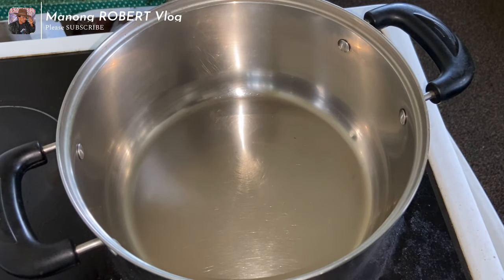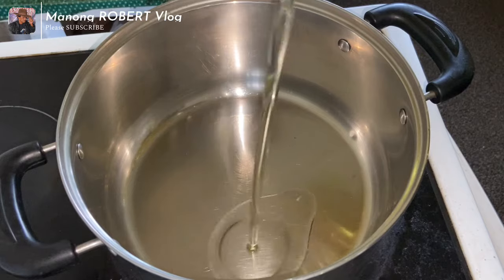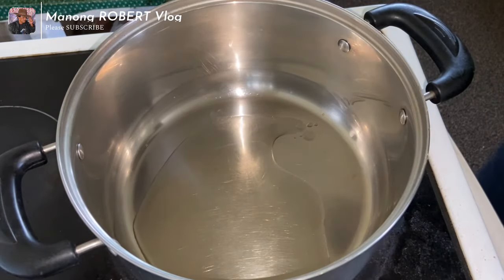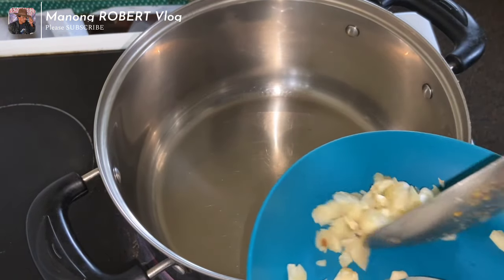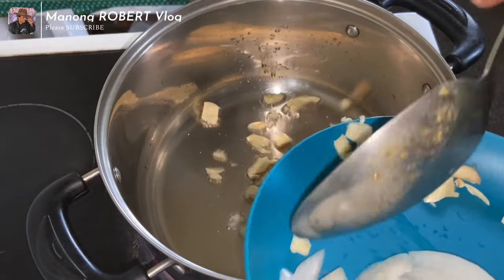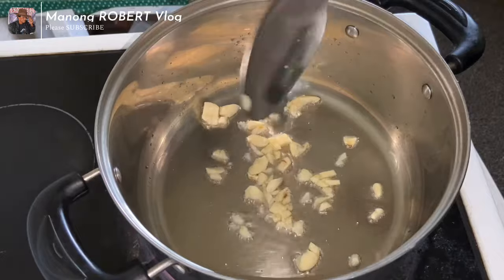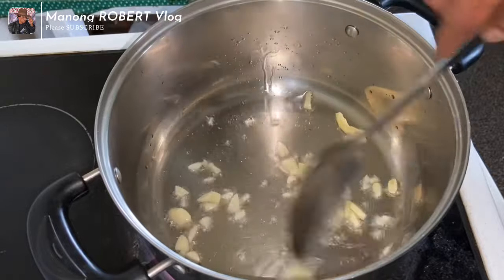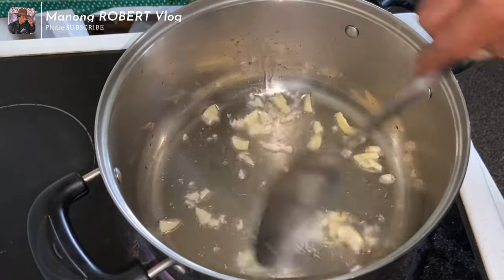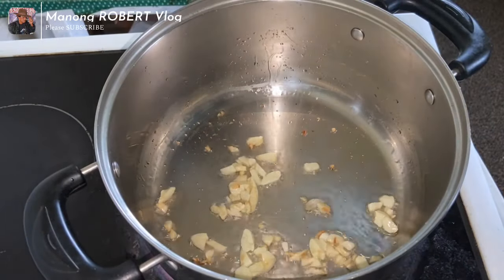Heat the saucepan and then pour some oil. Let's sauté the garlic and onion until the garlic turns a brownish color.